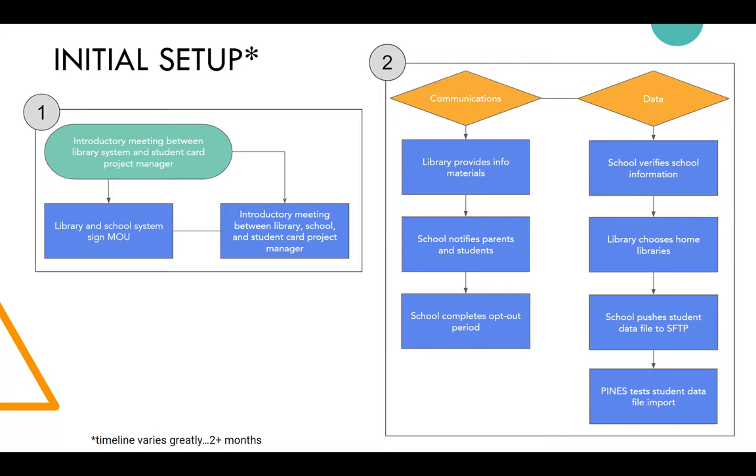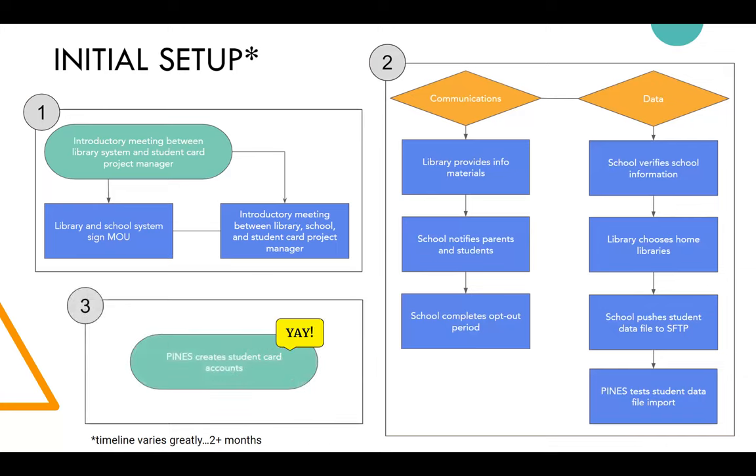On the data side, I work directly with the school. We ask for a basic file with general school information — what schools are included — and whether all schools are participating. Pines hosts an SFTP and that's how we do the file transferring. We test on our test server to make sure everything's imported correctly and all accounts are assigned properly. Then we have our rollout PM the night before, so when students wake up that day they have access.